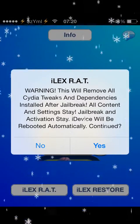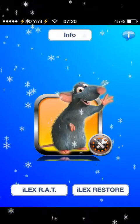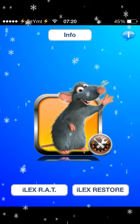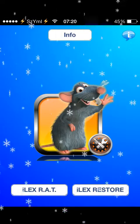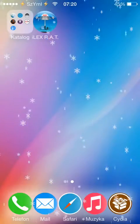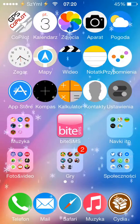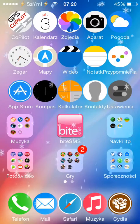If you want to start from fresh and restore the phone but stay on the same software version, just press iLEX Restore — simple as that. You'll find the full name of the app in the description of this video, along with the Cydia source where you can get it from.